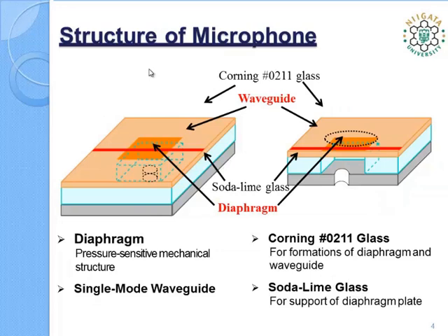This figure shows a guided wave optical microphone. It consists of a rectangular diaphragm as a pressure sensitive structure and single-mode optical waveguides across the diaphragm. To reduce the diffraction effect of the sound wave, a plate with a small hole is attached to the microphone so that only one face of the diaphragm is exposed to the sound pressure.